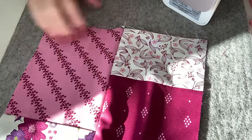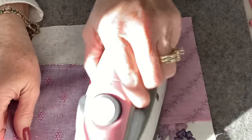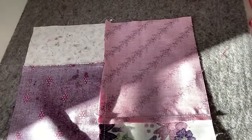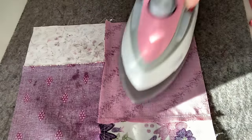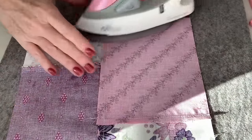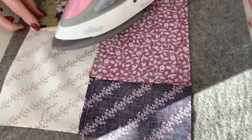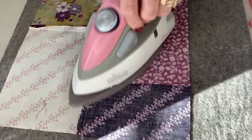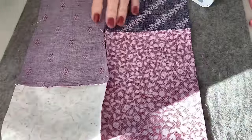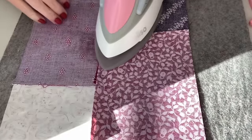Once we've sewn all of our units together so that one short end is on one side and one short end is on the other, we're going to flip them over and iron them. I like to hit them with a little Best Press to starch them just a bit. I'm going to iron all of these down, and when I'm done ironing we'll start the next phase of this quilt. This is one of the easiest quilts — it's quick to go together and super cute when it's done.